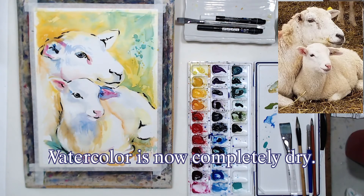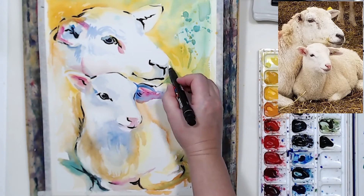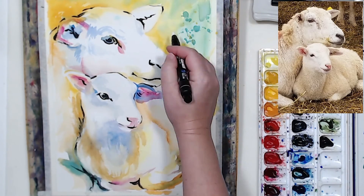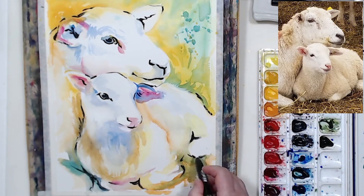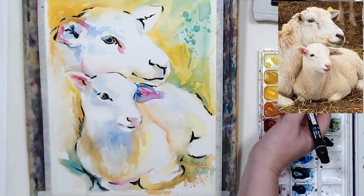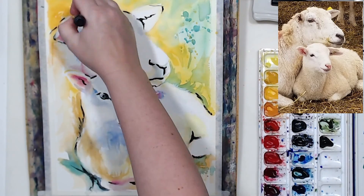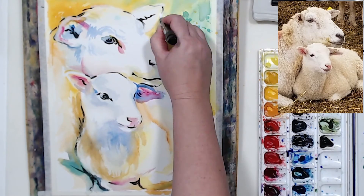And now we can use the white marker. You won't be able to see it very much, but I'm just correcting the edges on the sheep's faces where watercolor ran over a little bit too much, cleaning up the edge with the white marker. It's semi-transparent, so in certain areas I'm applying one layer, and in areas where I need pure white I have to apply two or three layers to get opaque color.